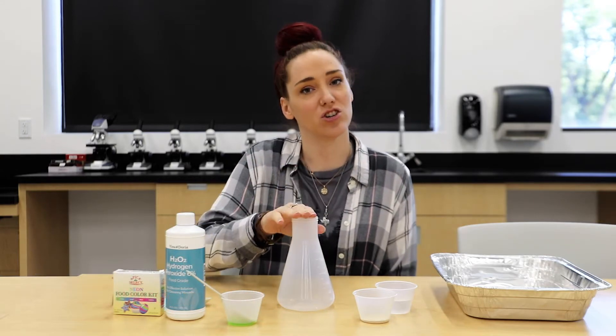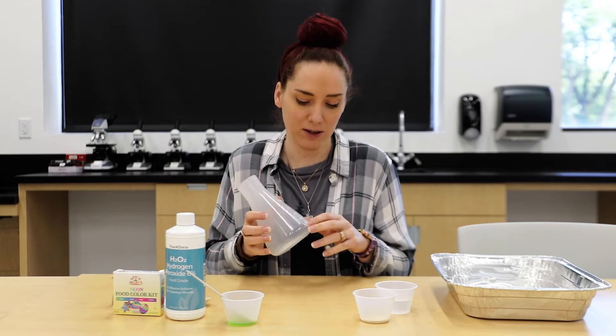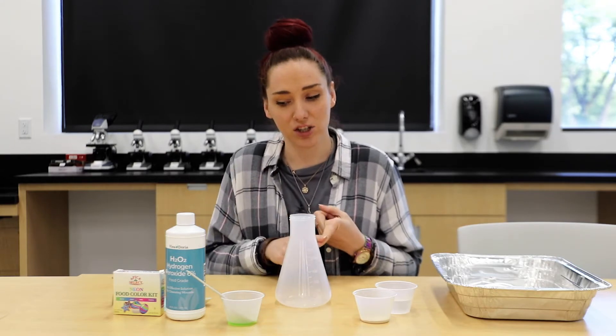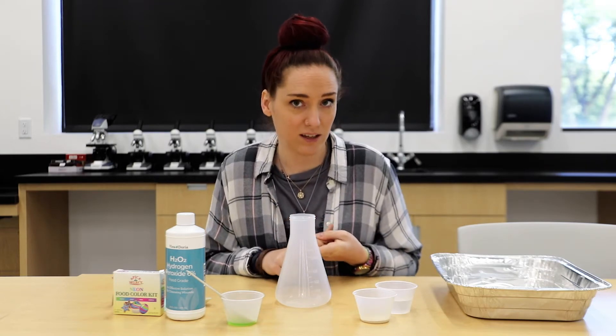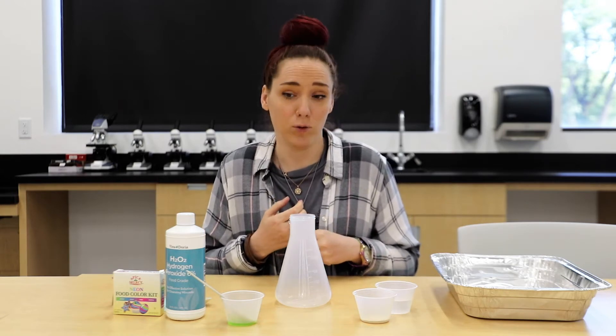First, you will need a jar or plastic bottle of some sort. I have a beaker that has the markings on it. You need dish soap, a tablespoon of dish soap, a tablespoon of yeast, a little bit of water, peroxide, and food coloring.